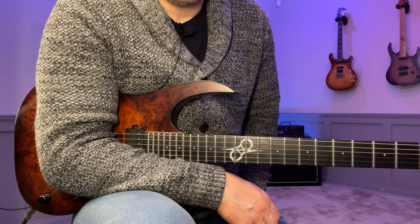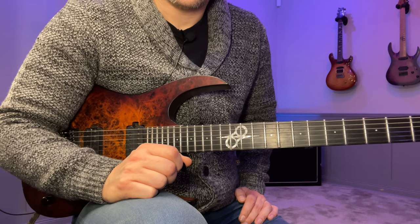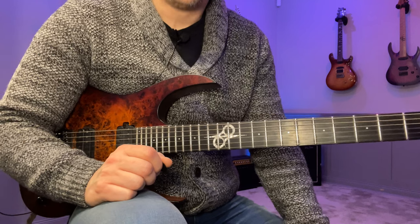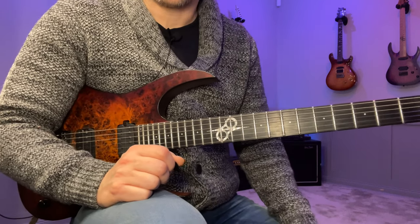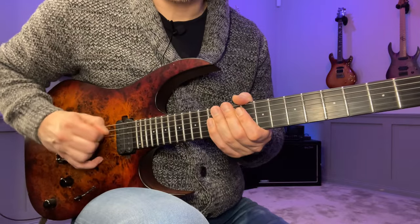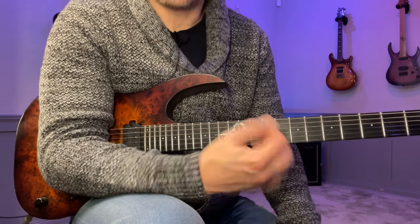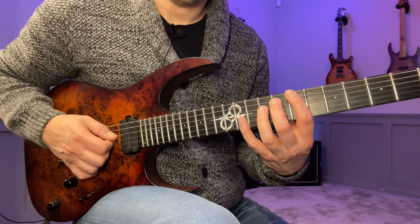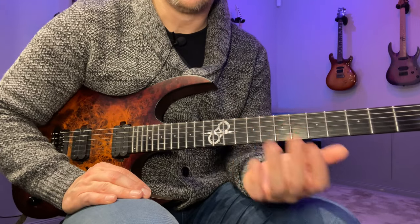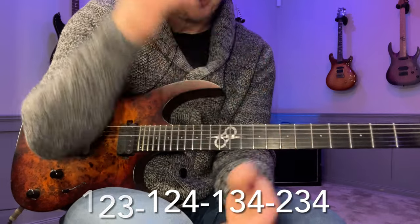I have a little practice routine you can use to work on this aspect of sweeping. We're going to do this over three strings only in a semi-systematic way — not exhausting every combination, but enough to start synchronizing the left and right hand right away. When you do this, really focus on always falling to the next string — no consecutive up or down strokes. I suggest starting at around 60 to 80 BPM playing quarter notes to get into the habit of being relaxed. We're going to use the same fingerings as in the previous legato video but now for sweeping — so: 1-2-3, 1-2-4, 1-3-4, 2-3-4.